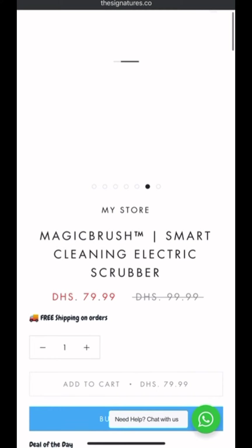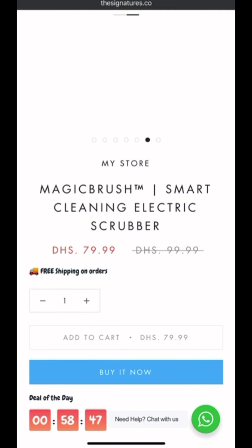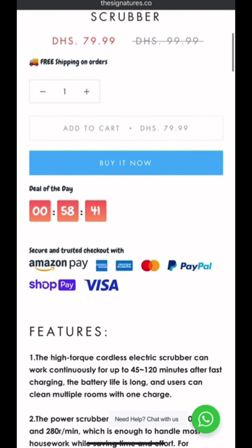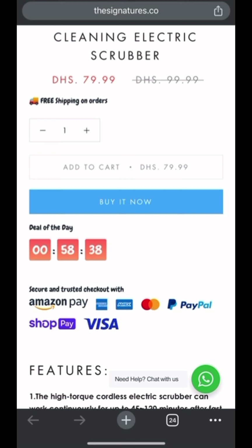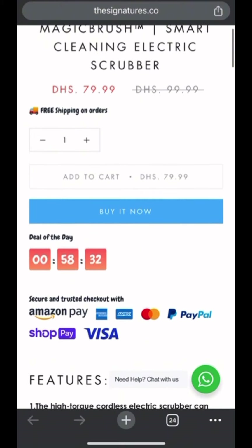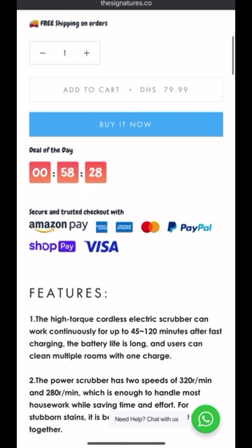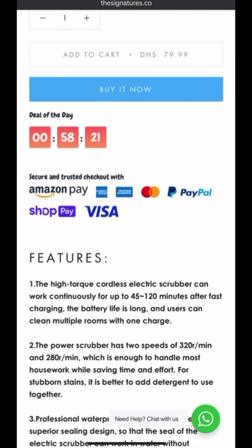Let's start from the beginning of the product page. The pictures are not bad, they look great. Then we have 'My Store' here, which is really wrong — this vendor name should be removed from the template or theme. Now looking at the bundles, free shipping on all orders, the add-to-cart button which is not very visible, and then the buy-it-now button.